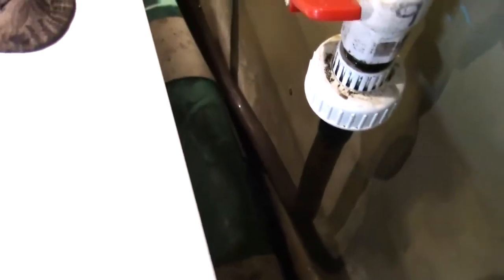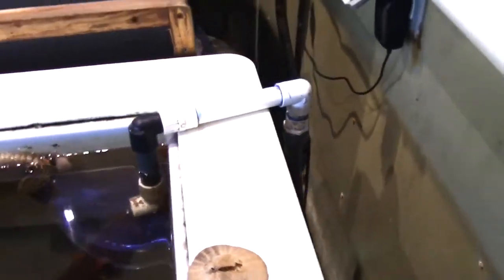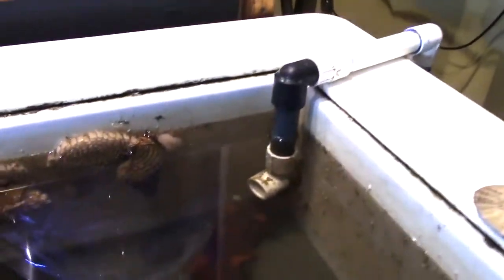The water flows through the vinyl hose, or clear flexible PVC hose, depending on what we have available, and goes into the exhibit.